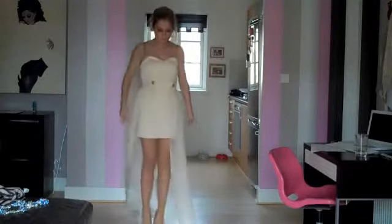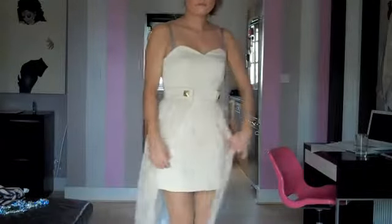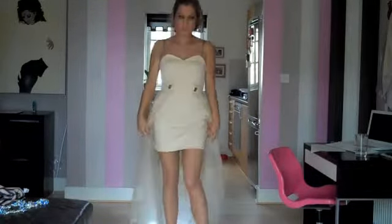Hi guys, it's Carolyn and I'm very excited today because I'm going to be showing you how to make the Madison dress. If you like the look of the dress, log on to the website www.carolynbaxter.co.uk where you can buy the pattern, follow the video tutorial and make your very own.